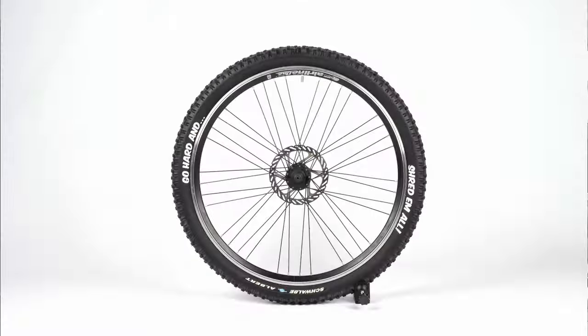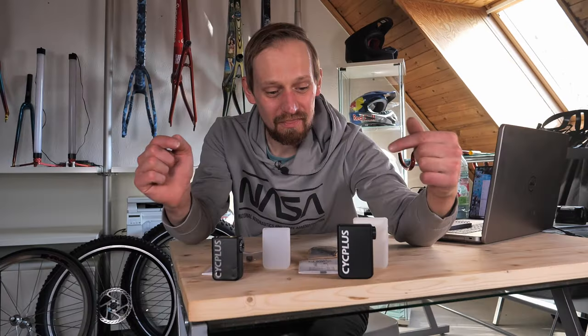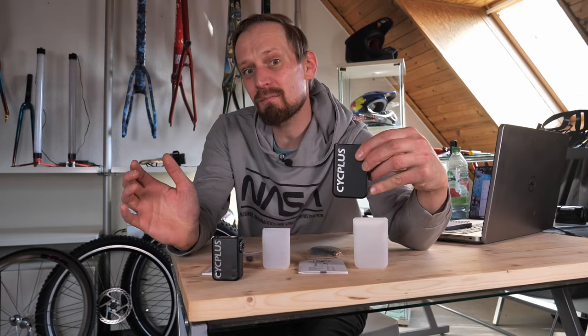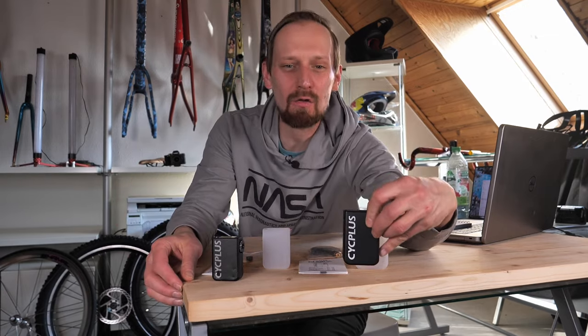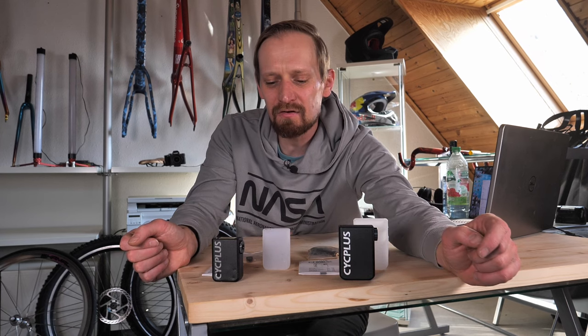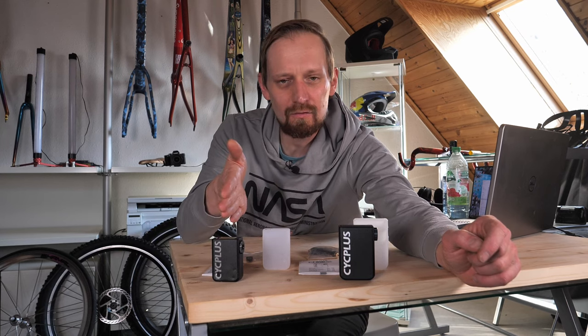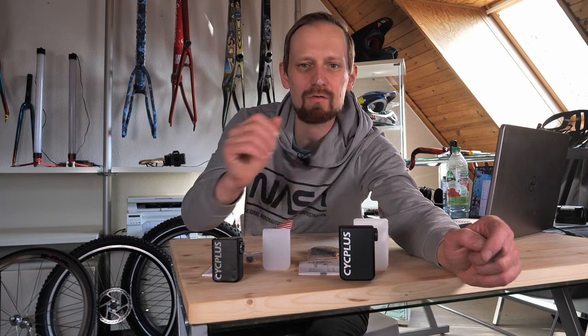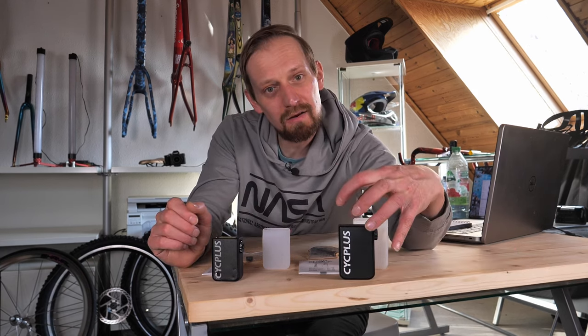I prepared some tires: a super small road bike tire, a mountain bike tire, and a fat bike tire. Let's go ahead and do a review. These super small bike pumps are made by Cycplus, and I already have a battery bike pump from Cycplus since 2018 which works fine. It's a series of three pumps: the AS2 which is the smallest one, the AS2 Pro which I don't have, and the AS2 Pro Max which is a little bit bigger and mainly made for mountain bike tires.